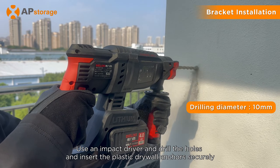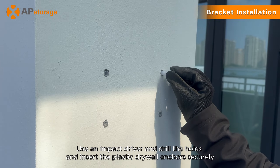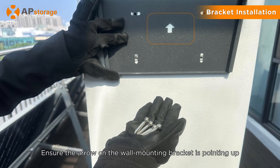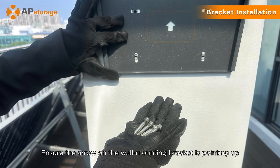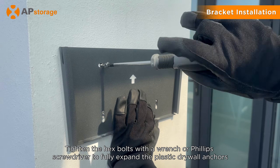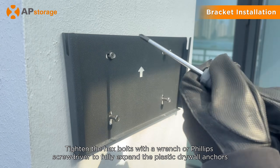Use an impact driver and drill the holes, and insert the plastic drywall anchors securely. Place the bracket, ensuring the arrow on the wall mounting bracket is pointing up. Tighten the hex bolts with a wrench or Phillips screwdriver to fully expand the plastic drywall anchors.